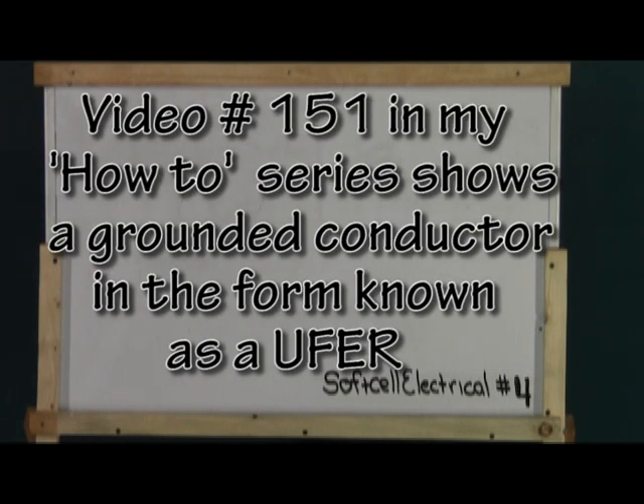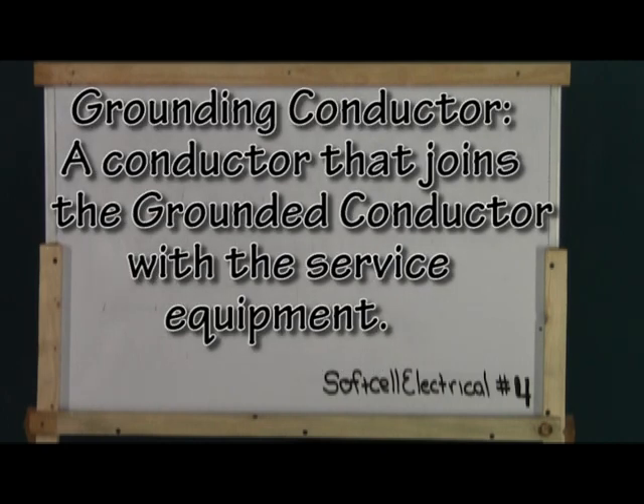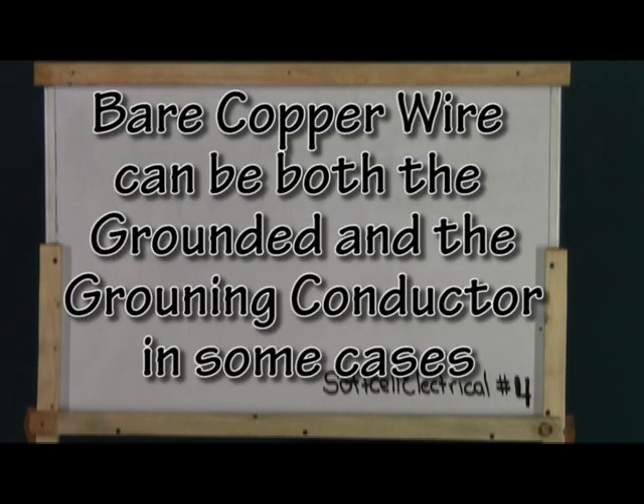Do not confuse this with a grounding conductor. A grounding conductor is a conductor that connects the grounded conductor to metallic equipment that does not conduct power. This might be a main panel, a subpanel, or other large piece of equipment that code requires to be independently grounded.